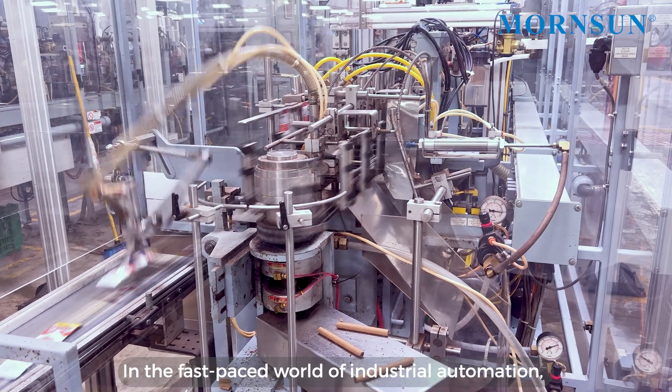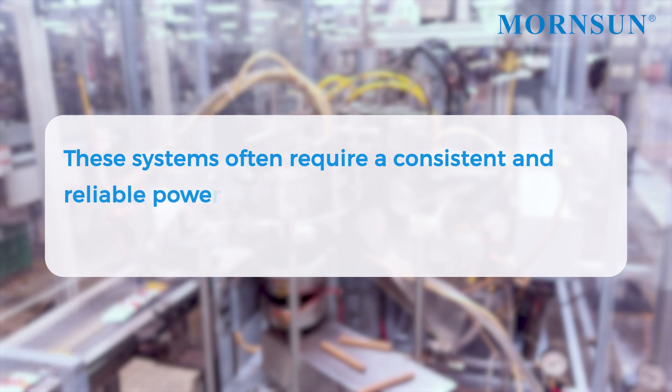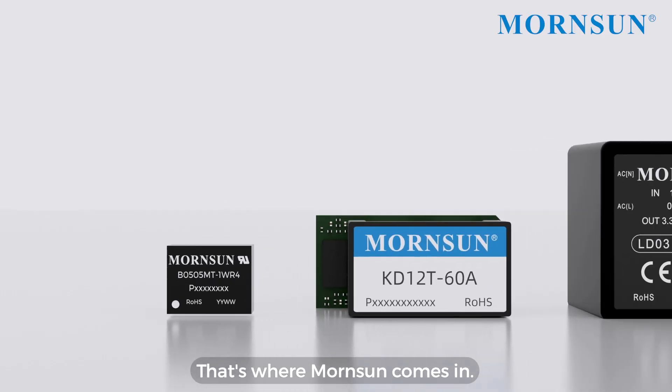In the fast-paced world of industrial automation, efficiency is key. These systems often require a consistent and reliable power source to ensure smooth operation and prevent downtime or malfunctions. That's where Mournsung comes in.